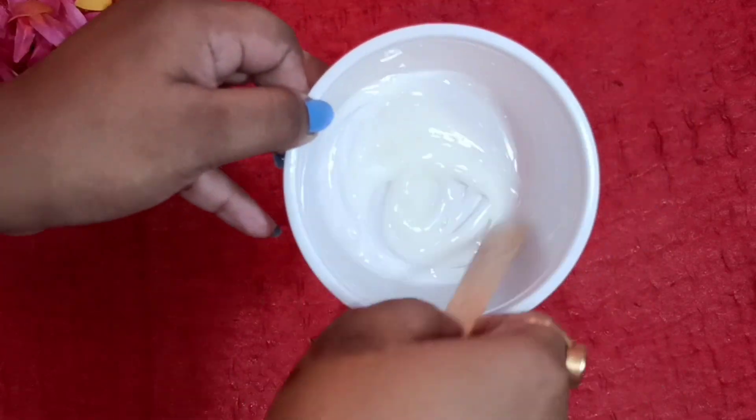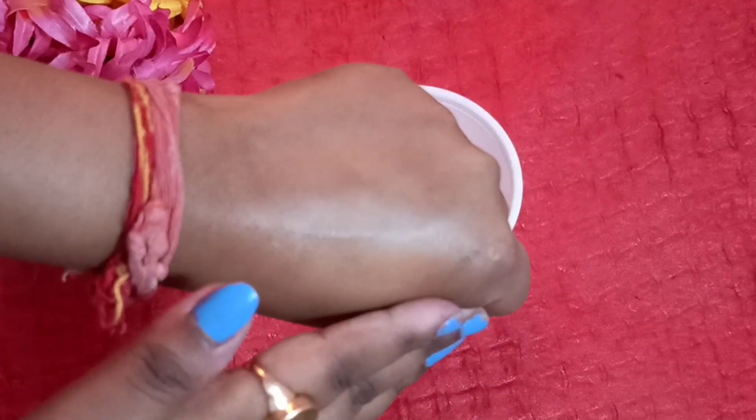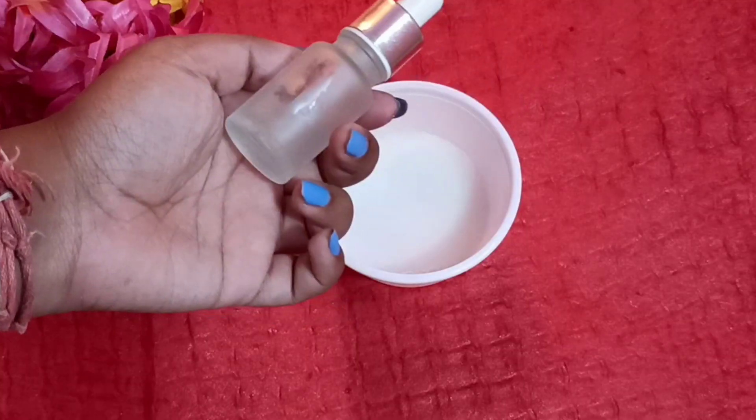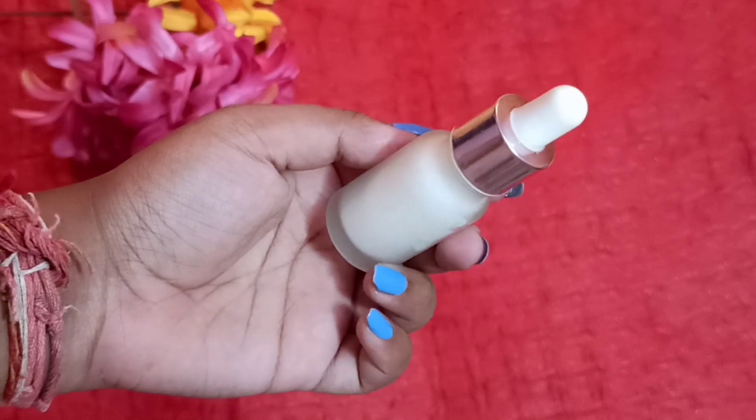When the consistency is right, add one tablespoon of rose water and mix again. The serum is ready. I'm going to apply it on my hand and blend it — you can see the glow coming from it. I'm going to transfer it into a glass bottle so it can last for a longer period of time.